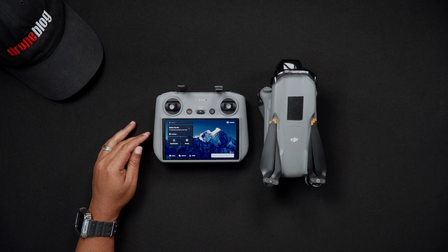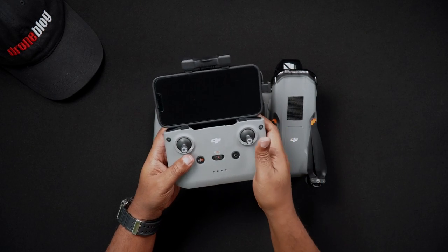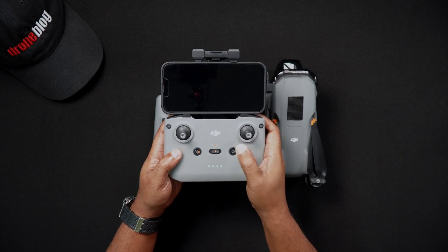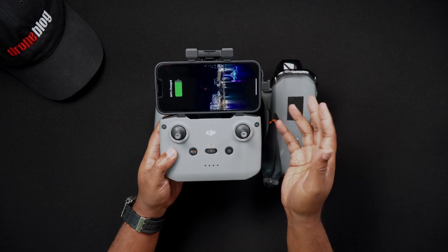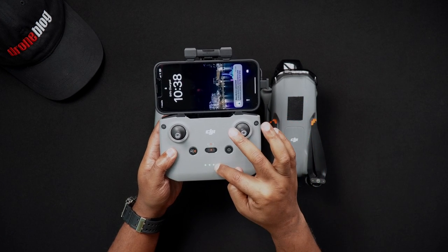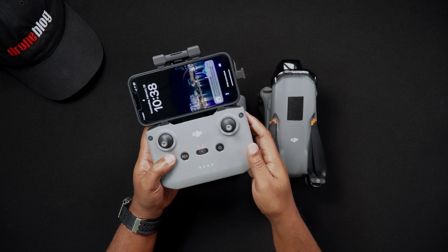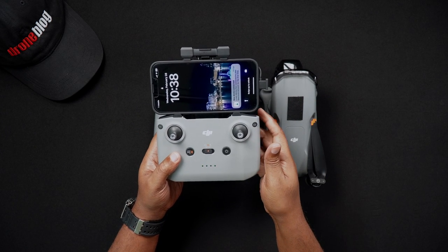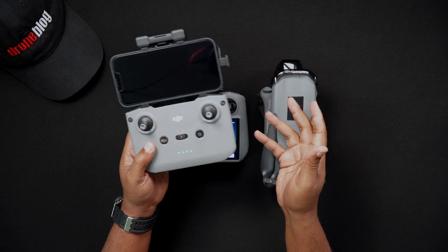Now we'll move on to powering on the DJI RCN2. Like with the RC2, press the power button once, then immediately press and hold the power button. Pressing the power button the first time will display the battery charge via the green LED lights. The second press and hold powers on the remote controller. After turning on the RCN2, you'll also get an ascending audible tone indicating the controller is powering on.